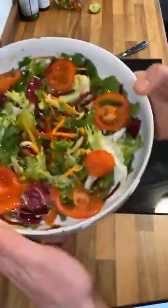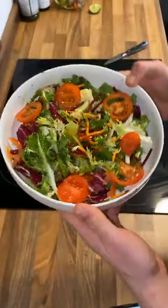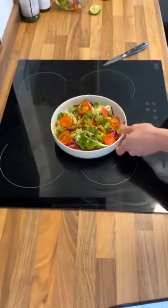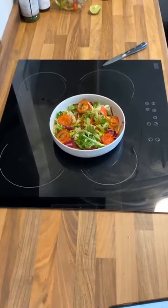There's our salad with the lime, chili, garlic oil dressing. What we'll do is serve the salmon just over the top of that when it's done. I'll see you shortly — cheers.